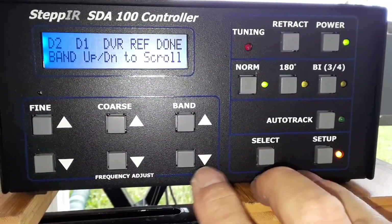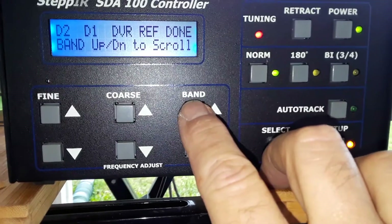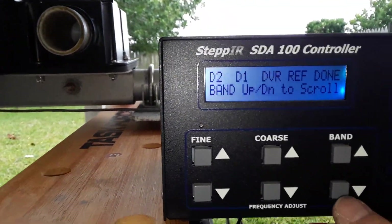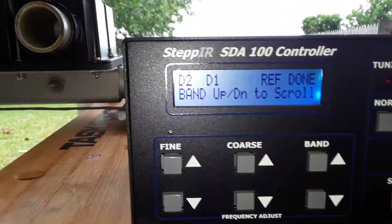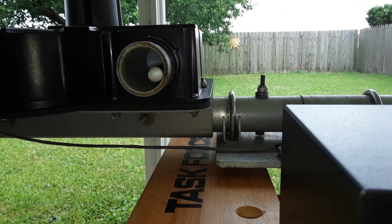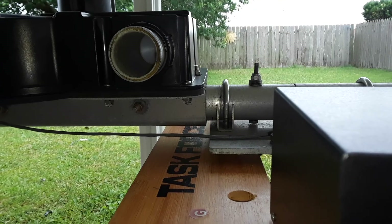The first one we're going to do is the driven element since it's closest to us. It's right here, so I'm going to go ahead and hit the select button. And when I do, the tape's going to come out just a little bit, then go back in — just like that.